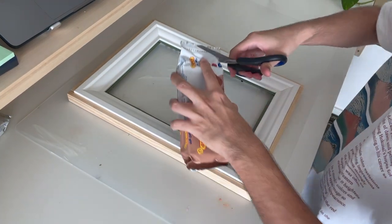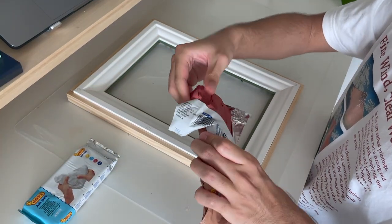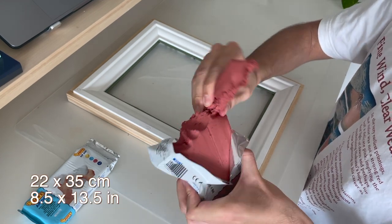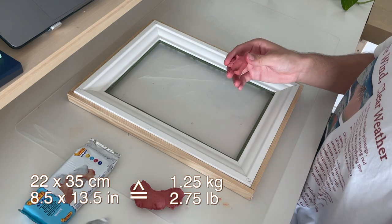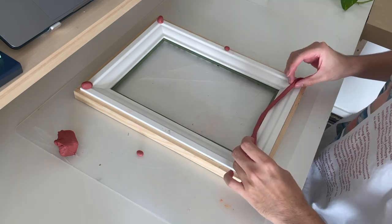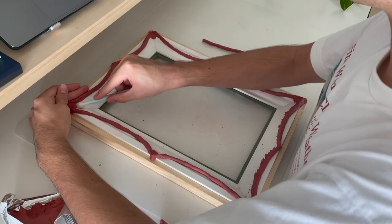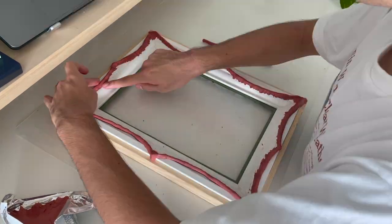Voiceover here again. Just use some non-toxic clay — I recommend using exactly the one I use because I really like it. For my roughly 22 by 35 centimeter frame, I used one and a quarter kilograms, or two and three-quarter pounds, of clay. I started by placing little dots of clay on the corners of the frame, then made longer tubes and placed them down as a basic shape. I wanted the frame to naturally get thicker on the outer edges, so I blended the clay in on one side and let it dry until it looked something like this.